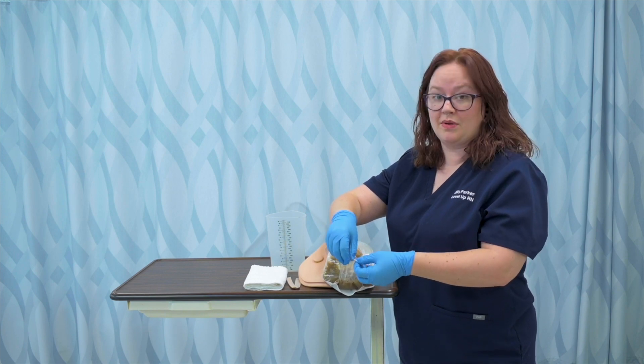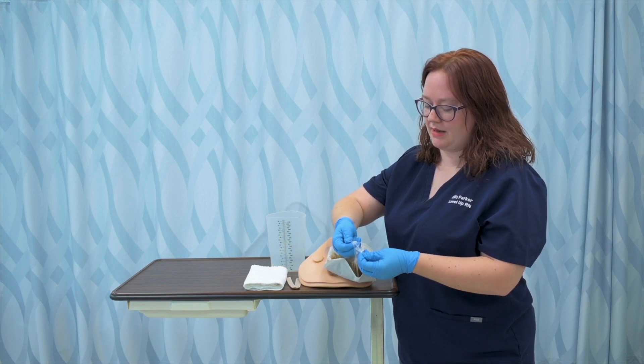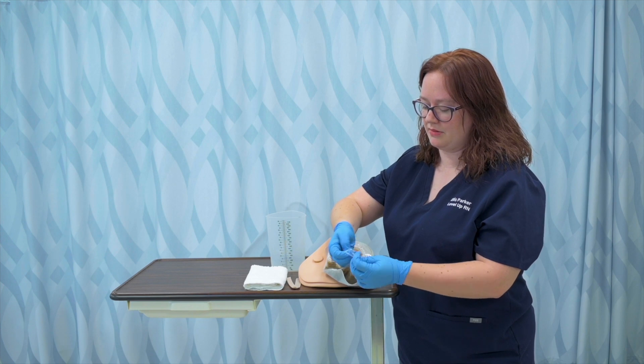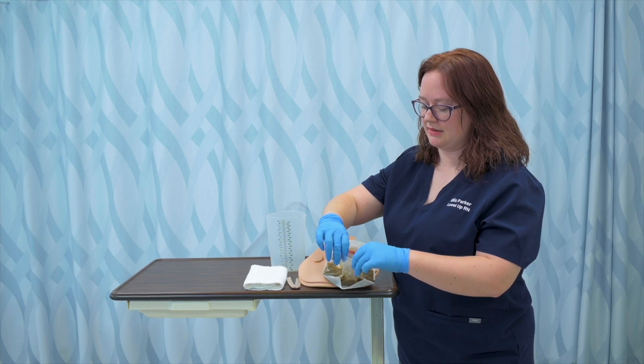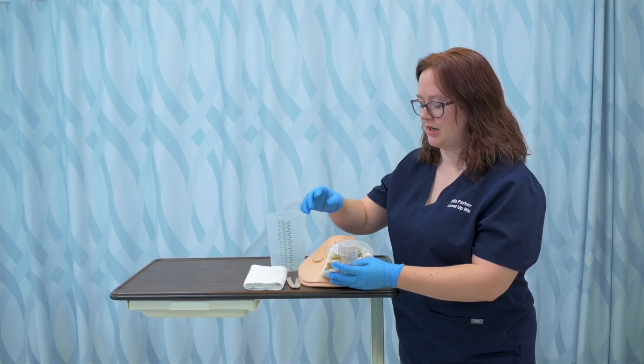Some are velcro, some you don't empty and you just change the whole bag. But this one has a clip and I'm going to roll the end of this bag down a little because when I allow the waste to exit, I don't want it to touch the outside of the bag and potentially get on anything else.